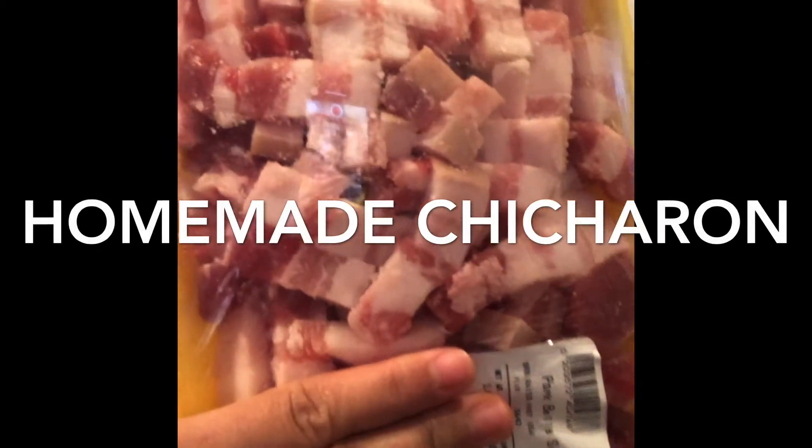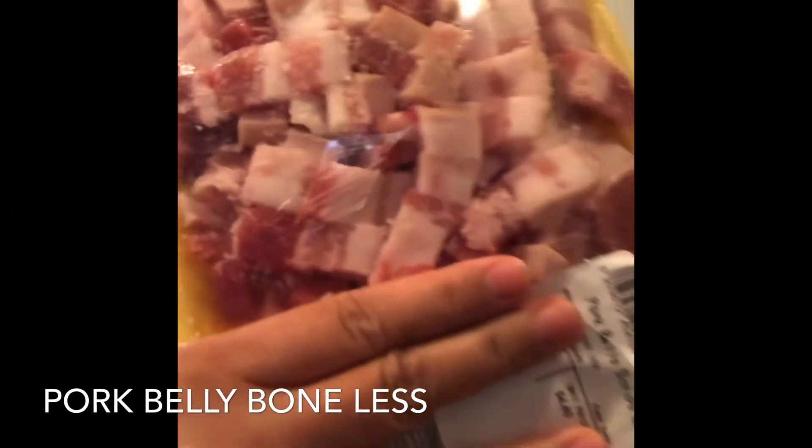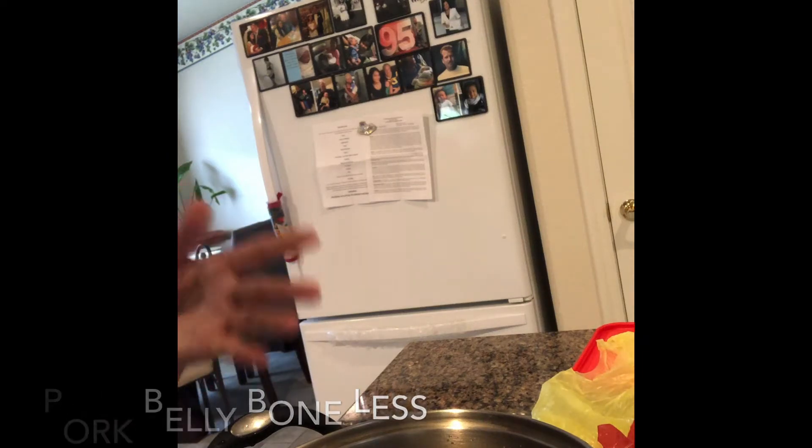So there goes the meat — this meat is pork belly strips. It's already sliced. I'm just gonna wash it off first, and then boil it. When boiling it, I'm gonna add seasonings already.